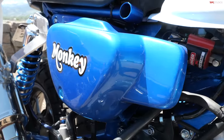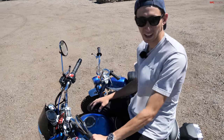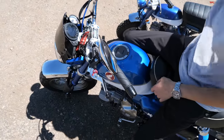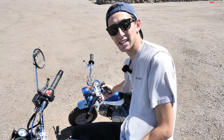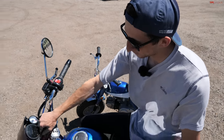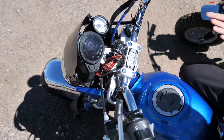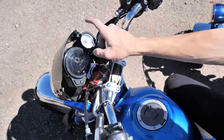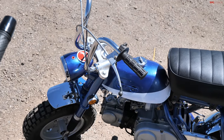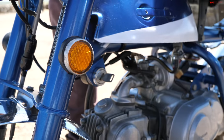There are a lot of things you get on this new Monkey that you won't find on the old Z50. It starts right here: you've got a clutch lever, and this bike has a four-speed — the new ones have a five-speed — but over there on the Mini Trail it's a three-speed semi-auto with no clutch. Since this is meant to be a street bike, you've got a fuel gauge, speedometer, turn signals, trip computer, odometer, and this bike has extras like a temp gauge and tachometer. On the Z50 you don't get any of that — no instrumentation whatsoever, just a headlight and tail light.